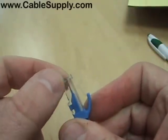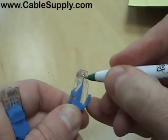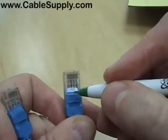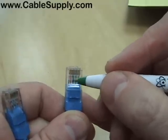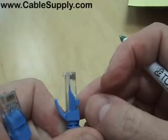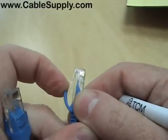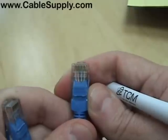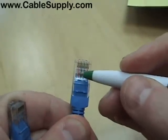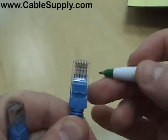If you take your mod plug — this is called a mod plug right here — you can see the different pins and the wires going to them. You have four pairs of wire. In telecommunications, we never talk about individual wires; we always talk about pairs. So you have four pairs of wires in an RJ45, also called a modular plug.